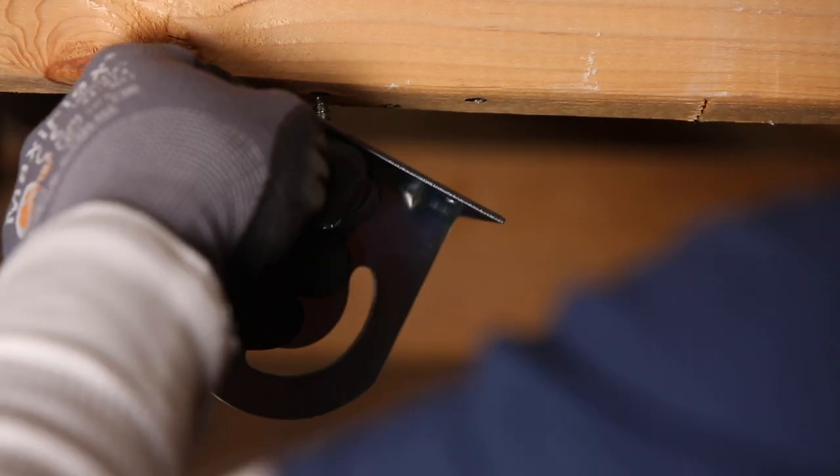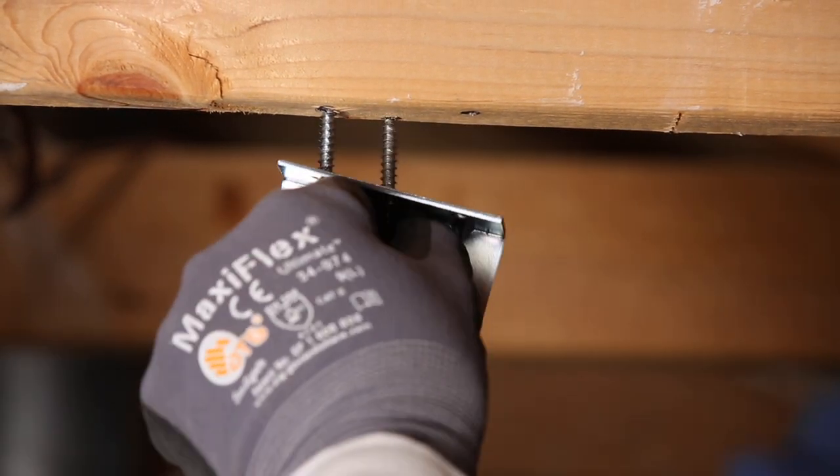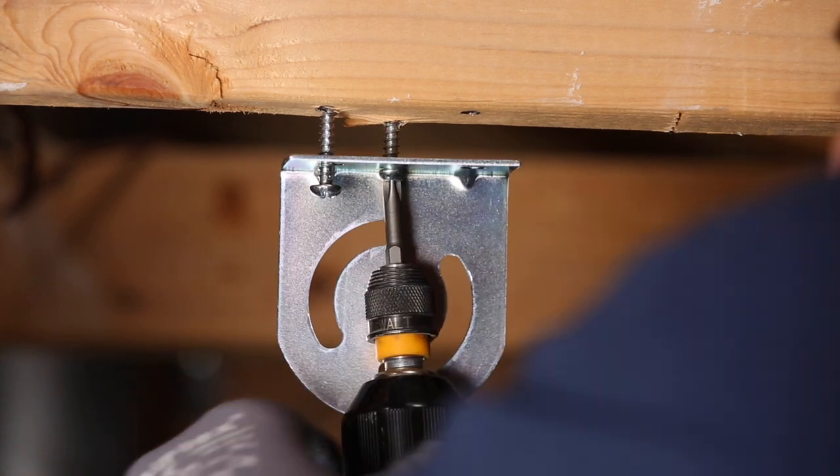Step 2: Attach the angle bracket. Using the three included lag screws, along with a power tool or a screwdriver, attach the angle bracket as shown.